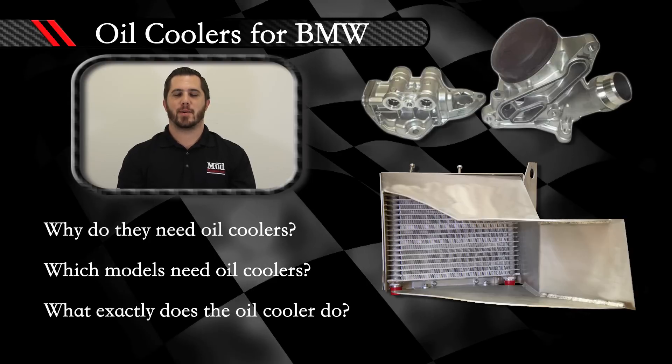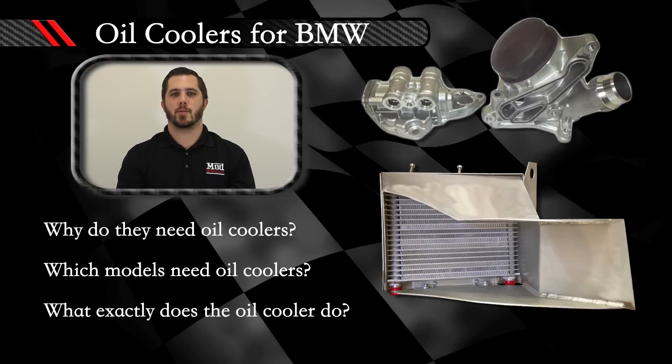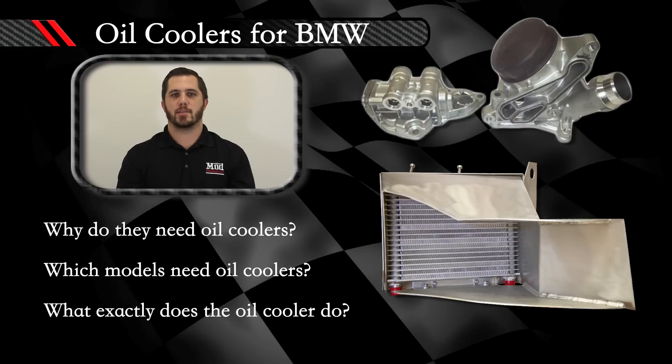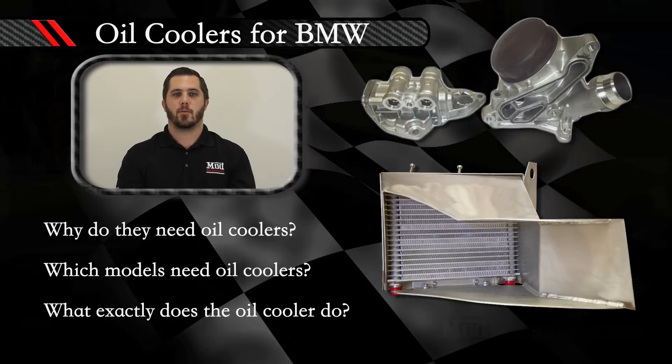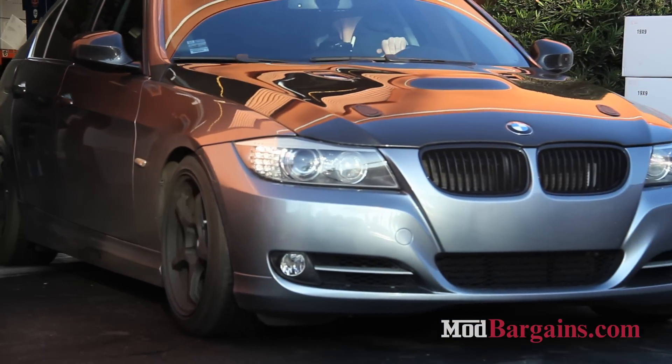Hey there, this is Elliot Goodman, one of your modifications experts here at Mod Markings. Today we installed an oil cooler on a BMW 335 and want to discuss some options that people run into with oil coolers on their BMW models. Specifically, why do you need an oil cooler, which models need oil coolers, and what exactly does an oil cooler do?